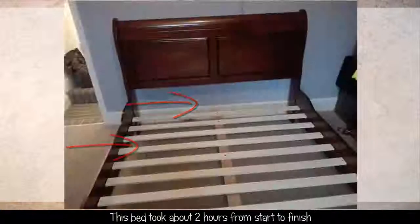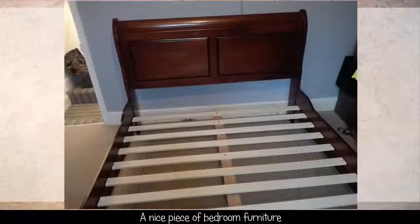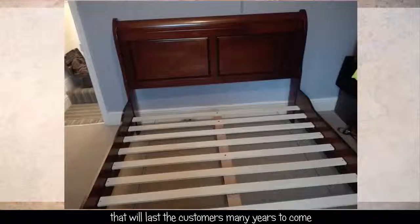This bed took about two hours from start to finish — a nice piece of bedroom furniture that will last the customers many years to come.